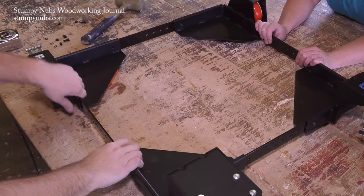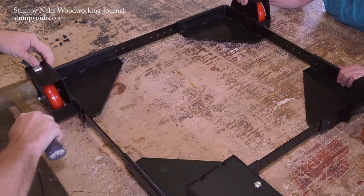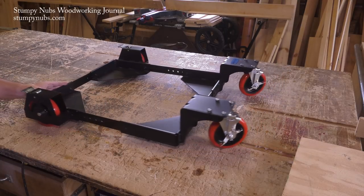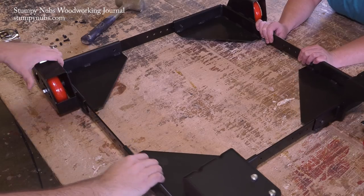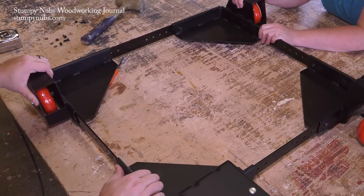I did find it a little bit fiddly to adjust. The rails fit into their slots tightly and I had to use a mallet to persuade them to move from one hole to the next, but once you get it adjusted you're never going to mess with it again, so that's no big deal. As it comes, the base will stretch from 18 to 28 inches in both length and width, and you can order extensions that will give you up to 36 inches of capacity in either direction. The base is rated to hold up to 800 pounds.